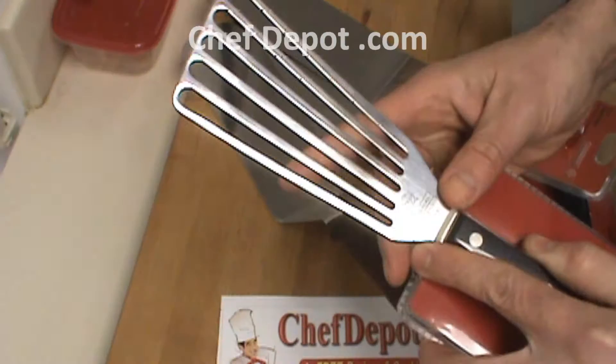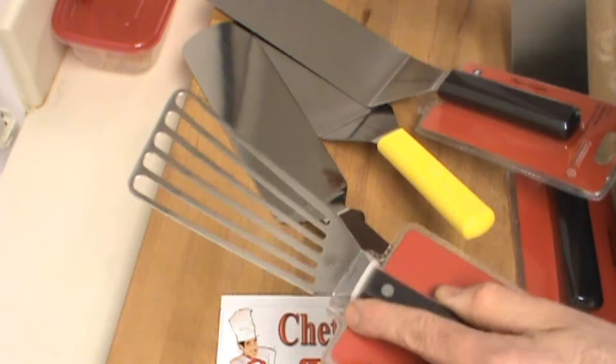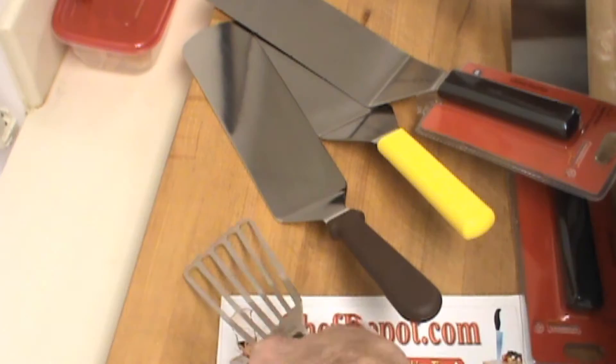A fish turner — everyone needs a fish turner. If you're cooking fish or anything deep fried: chicken, breading up some chicken fingers, fried chicken, okra, eggplant parmesan, whatever you're making, you kind of need a fish turner. This helps keep the grease in the pan when you're picking the items up.